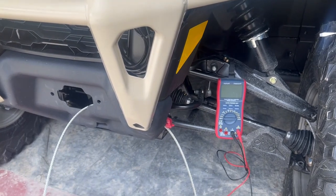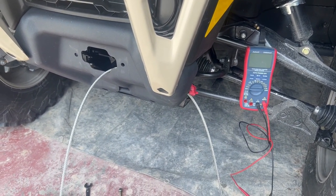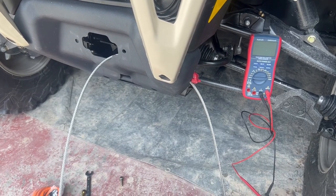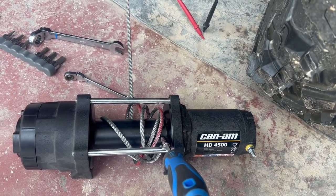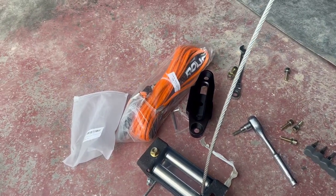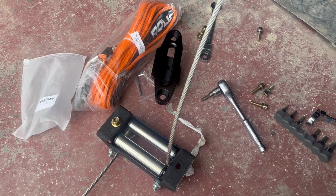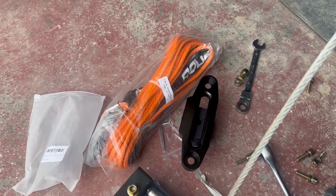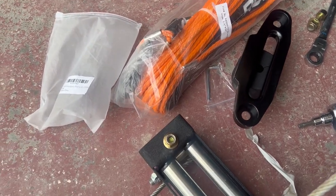Welcome. In this video we're going to be replacing the steel cable on a Can-Am 4500 winch with synthetic line and a hawse fairlead instead of the roller fairlead.